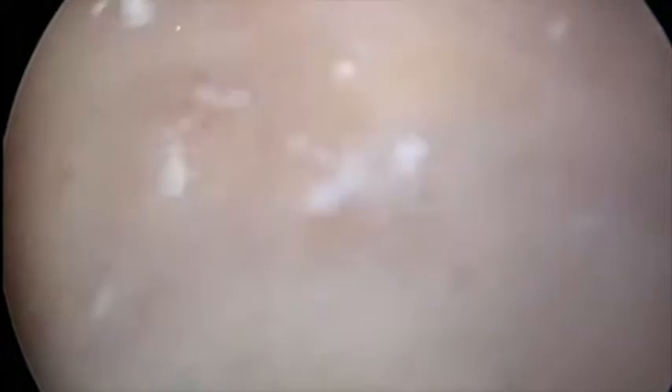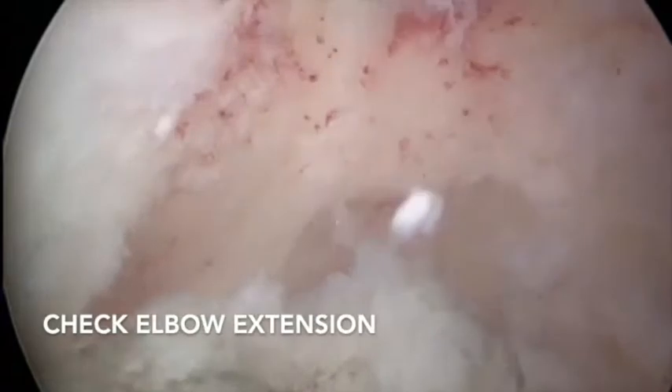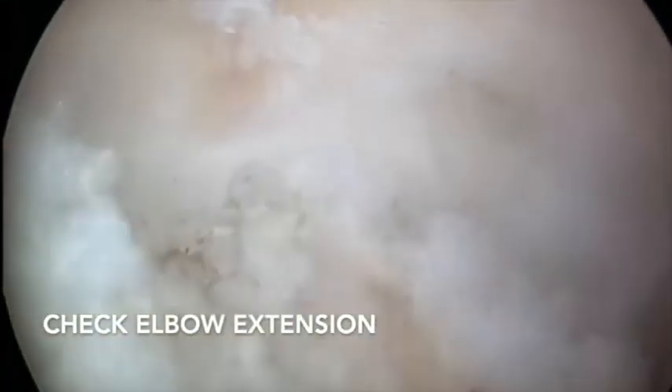It's very important that during surgery we continuously check how we are gaining mobility of the elbow — flexing and extending it. This intraoperative mobility test, together with the preoperative CT scan, indicates how much bone and how many osteophytes we need to resect, checking if full extension is being restored.